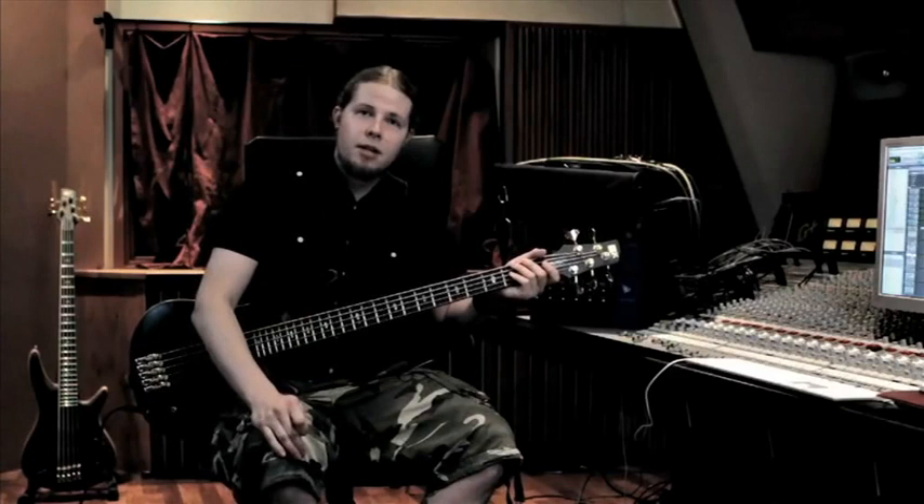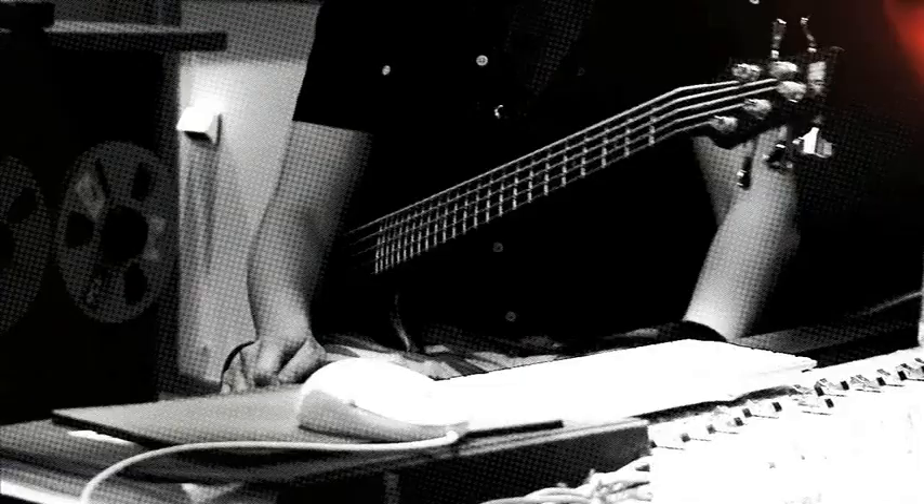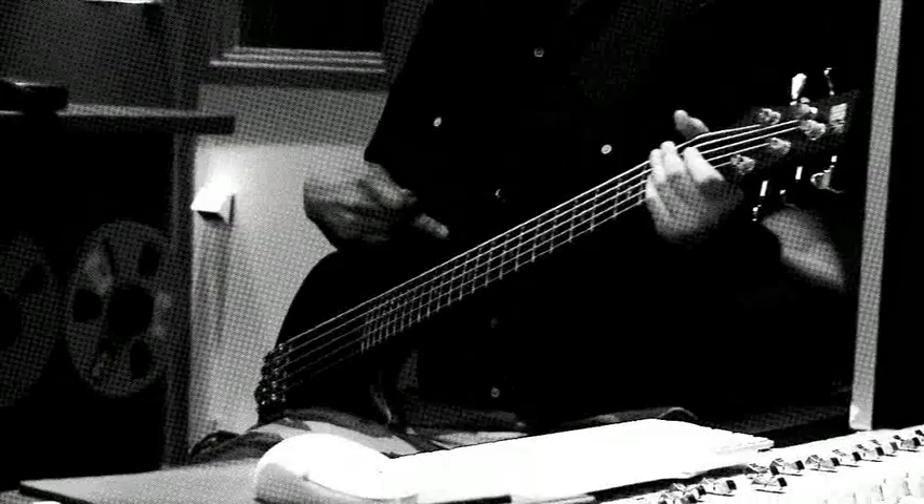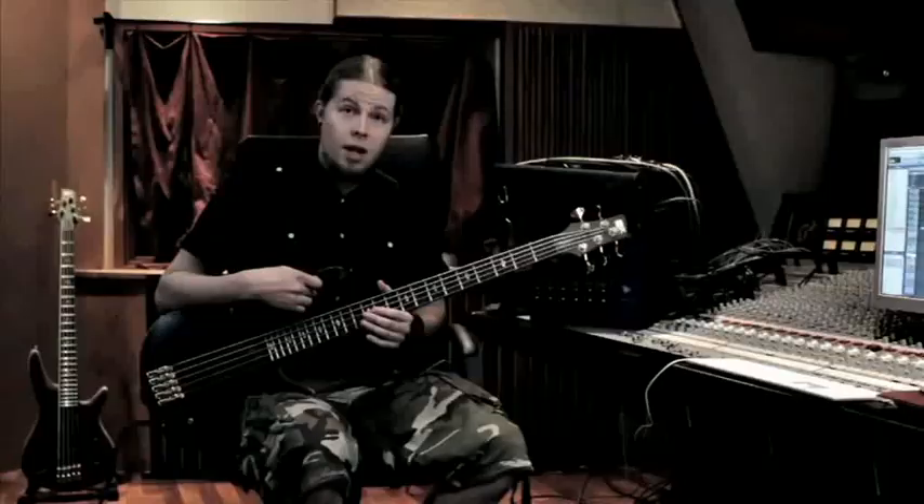Hello everyone, Jukka here and welcome to my Marvelous Flow Frequency Corner. I would like to show you guys a bit of bass things that I do on our album.